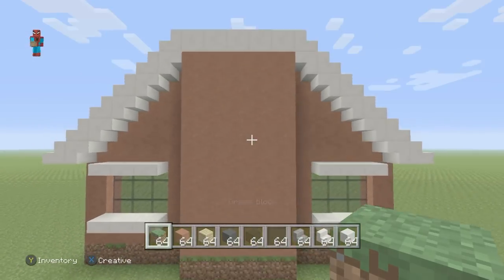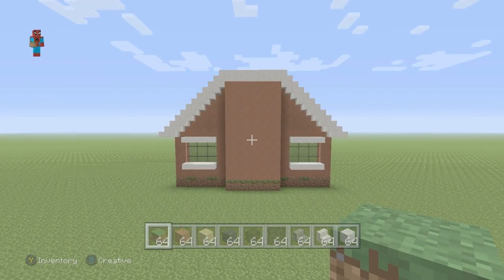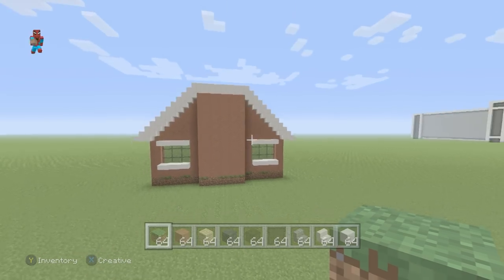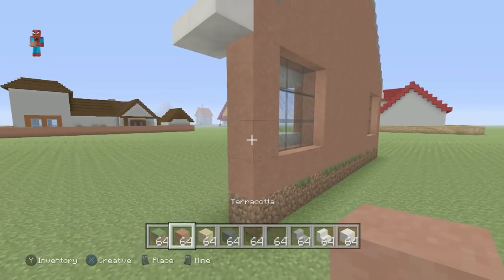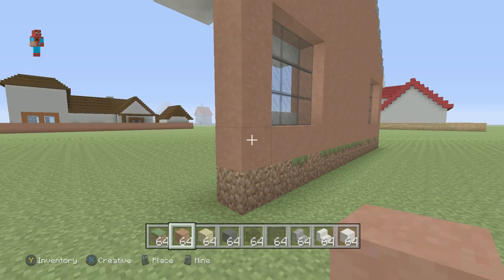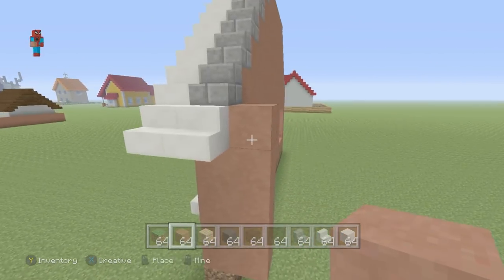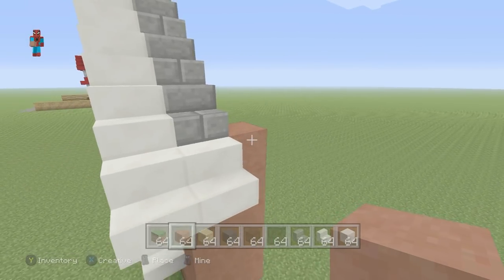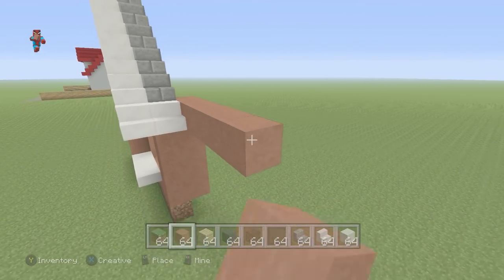Place terracotta underneath all of the quartz blocks at the top of this build and extend the terracotta downwards until it hits the ground, placing a grass block underneath it. The house is elevated, so we're building it on a little foundation. Once you've got that sorted out, come to the right-hand side of this part of the building. Take the right-hand row of terracotta and extend it back by one row. Take the top terracotta and extend it to the right by eight.